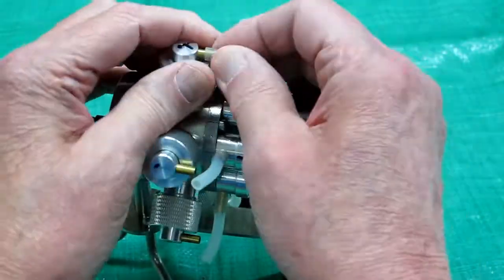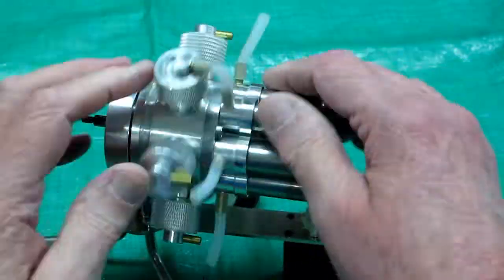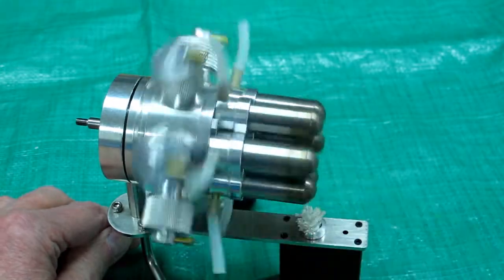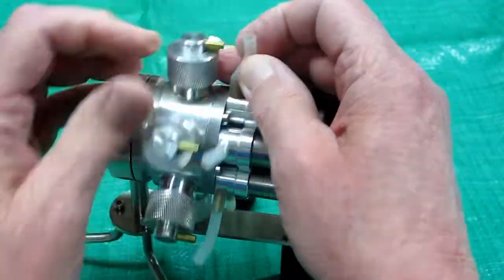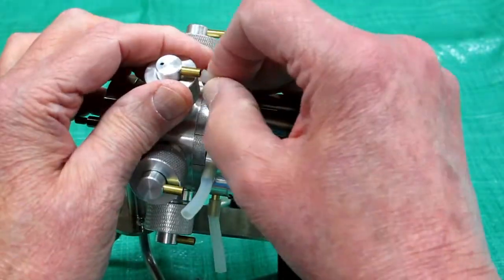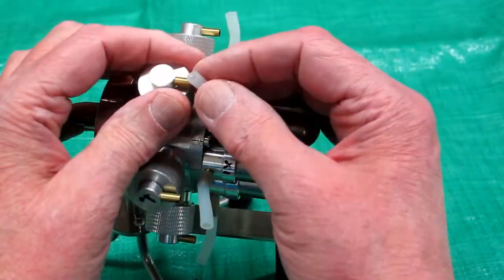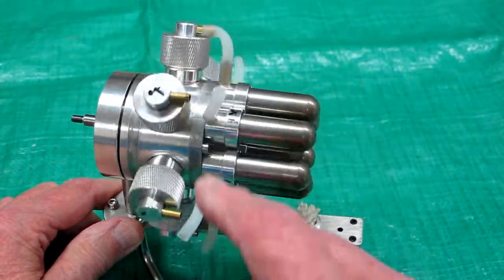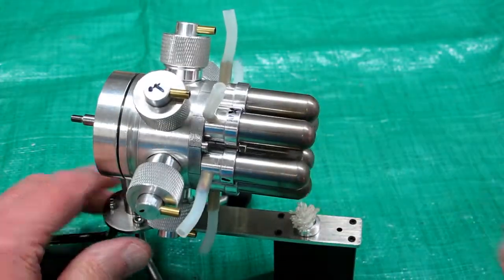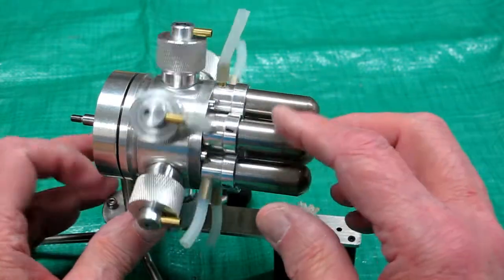Nothing on the first one. Nothing on the next one. That one's working. That one's working. That one's working. So for some reason, only three of the six displacers are going back and forth because of the action of the piston.